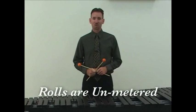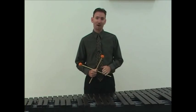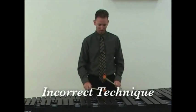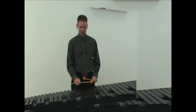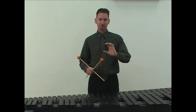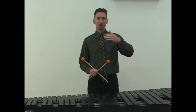Rolls on keyboard instruments should be unmetered — that is to say, students should not be thinking of the sixteenth note pattern when performing rolls. The best analogy is to liken a note on marimba rolled to be sustained, smooth, and legato, much like a wind player playing long tones or a vocalist singing a single pitch. It should be as smooth and legato as possible.